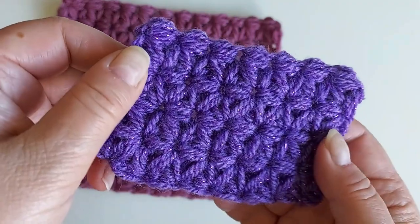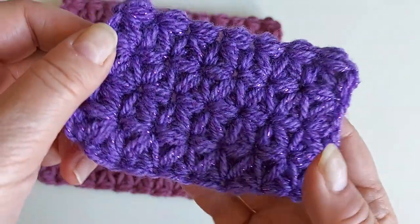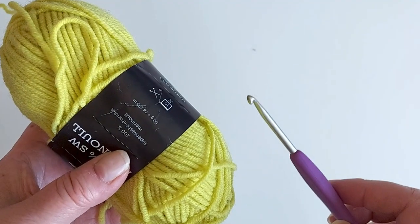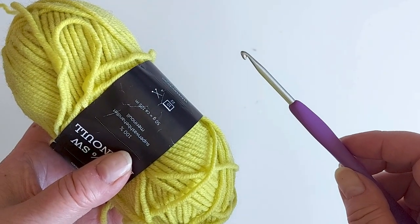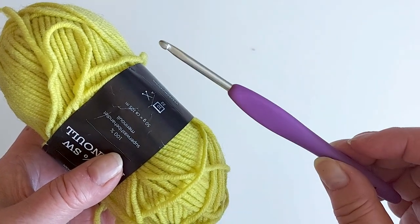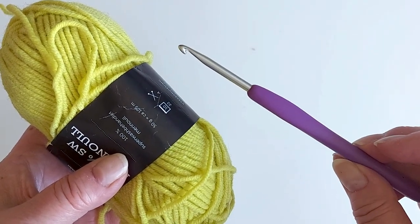It looks different depending on what kind of yarn you are using. You can make it in any yarn — just have a hook that goes with the yarn you have. So let's start the tutorial.